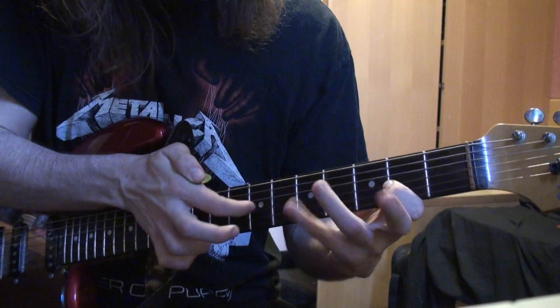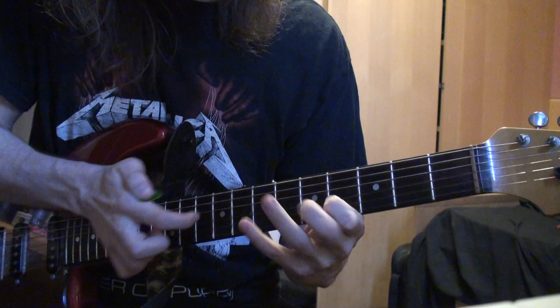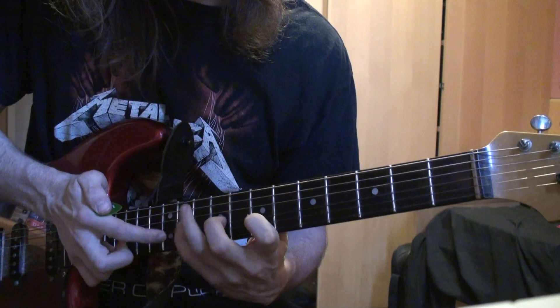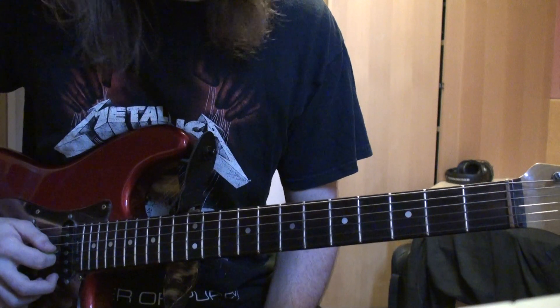The first one goes like this. It's all on the G.